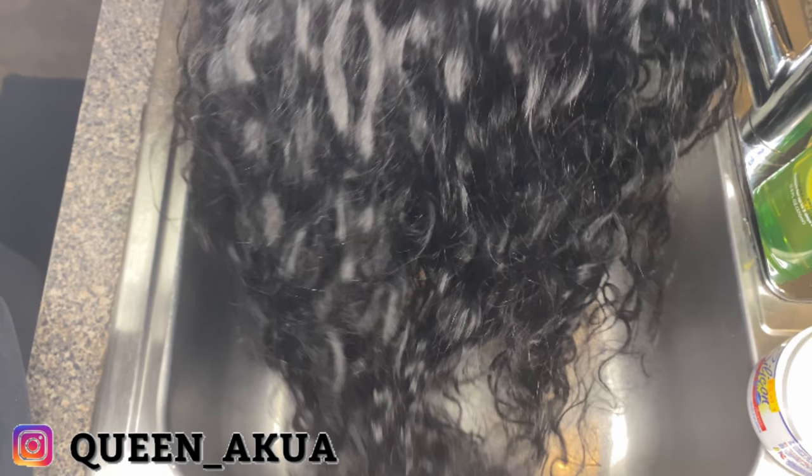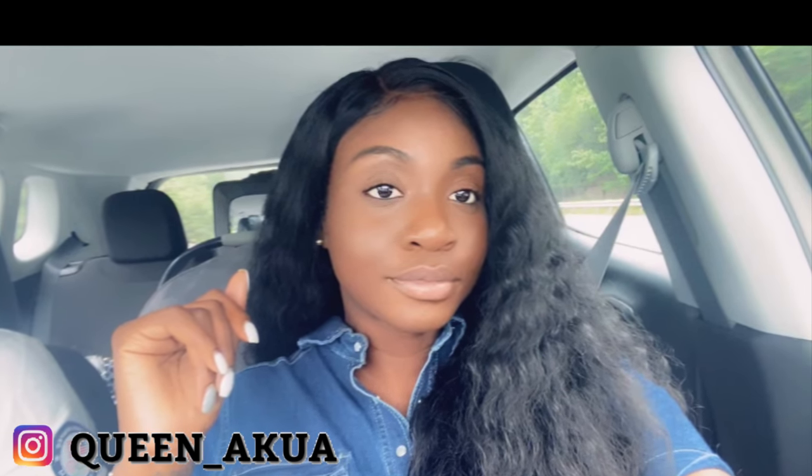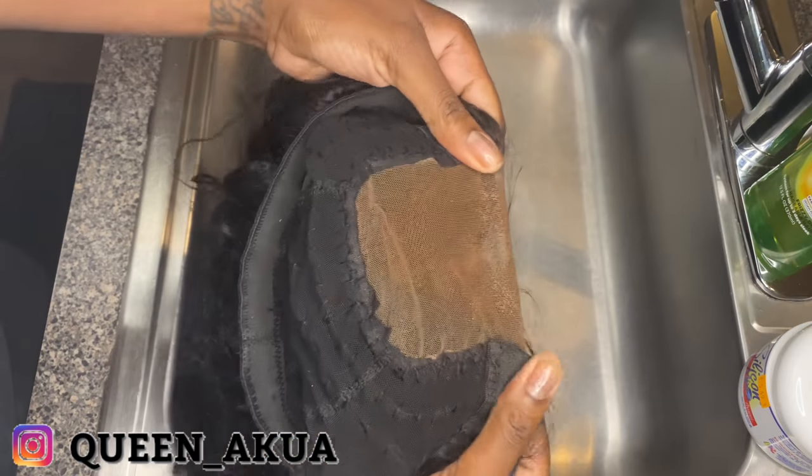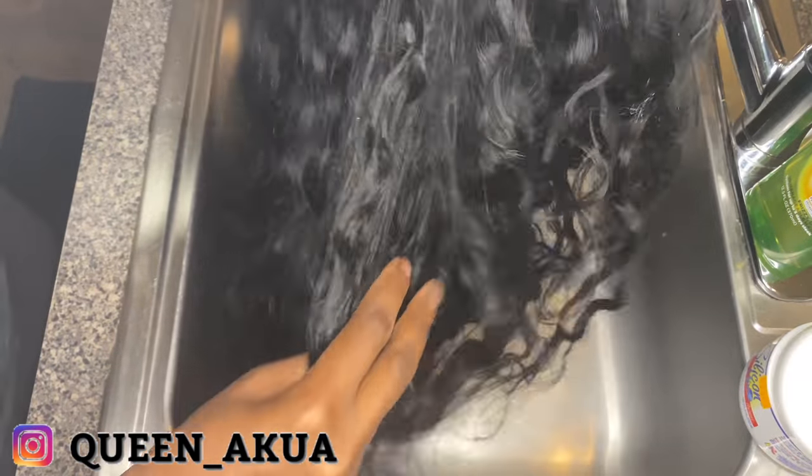Hello beautiful people, today I'm going to show you how I revamped this Dola hair that I purchased over the summer. I had it sitting in the bag for a while and this is what it looks like after. When I first purchased it and I installed it, this is what it looked like. With curly hair after a while it would normally get bigger, but today I'm going to show you how you can maintain that wet look. This is what the hair looks like after sitting in my bag of wigs for a few months.